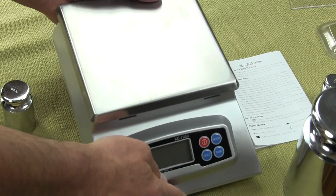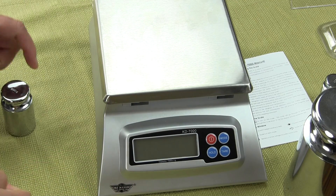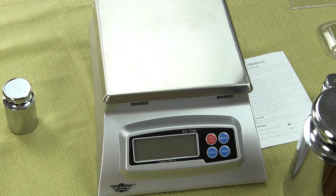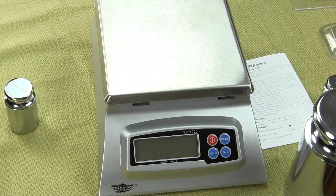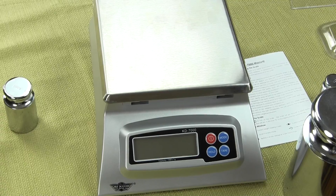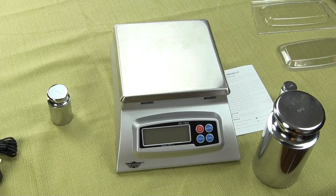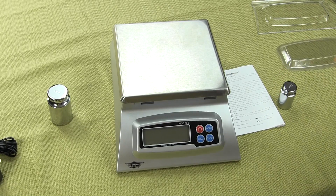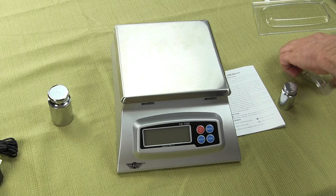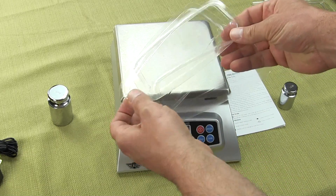That's basically the features of the scale. When you purchase the MyWay KD7000 digital scale, it will come with three splash guards.